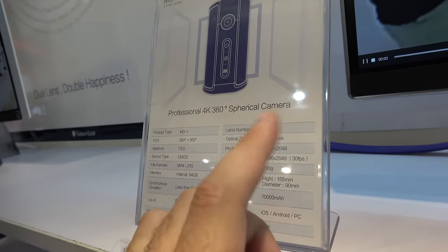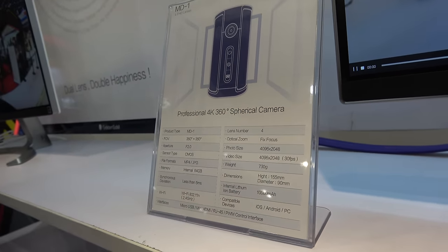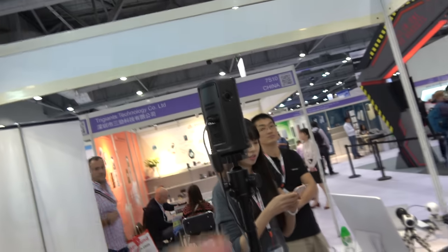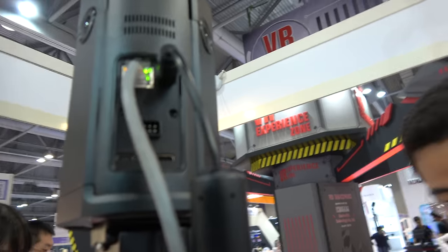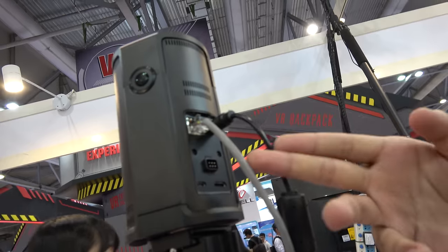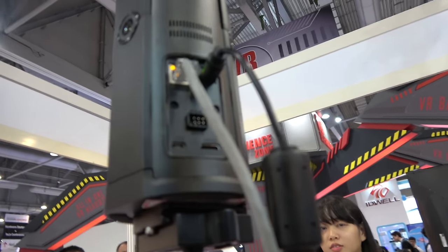So on-board stitch — what is the resolution? It's full 4K, yes, 30fps. Whoa, that's cool! How much is the price? $2,000. With gigabit Ethernet — live stream on the network. Is it already for sale or not yet?